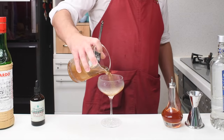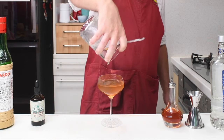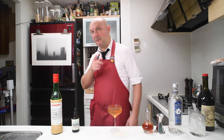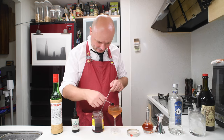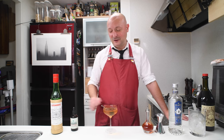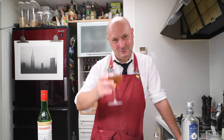Let's strain this into a chilled coupe. Let's decorate with a maraschino cherry. And there you go — a Constantin, a Martinez variation featuring a tiny bit of absinthe. Cheers!